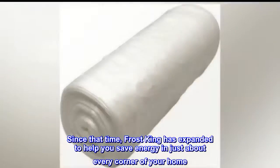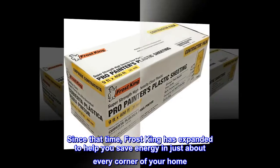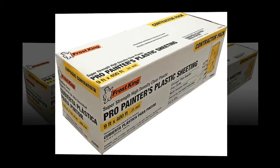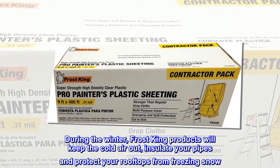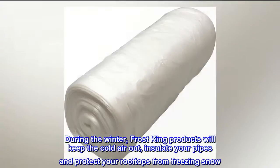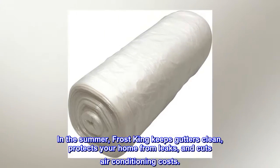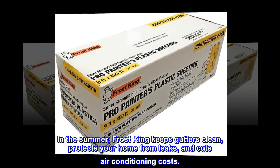Since that time, Frost King has expanded to help you save energy in just about every corner of your home. During the winter, Frost King products will keep the cold air out, insulate your pipes, and protect your rooftops from freezing snow. In the summer, Frost King keeps gutters clean, protects your home from leaks, and cuts air conditioning costs.